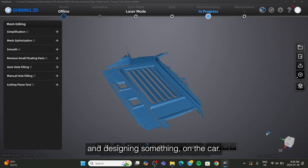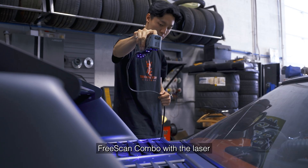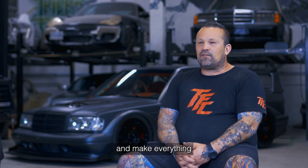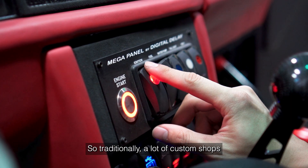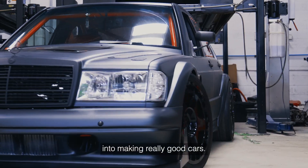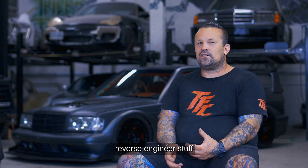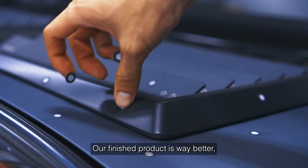As we started evolving in projects, the FreeScan Combo with the latest technology is an improvement we utilize for everything. We're trying to elevate our game and make everything actually function properly, not just look good. Traditionally, a lot of custom shops focus more on aesthetics, whereas now we're transitioning into making really good cars. Being able to scan and reverse engineer stuff helps us a lot with fitment — our accuracy is way better.